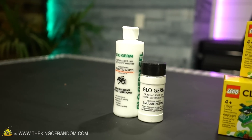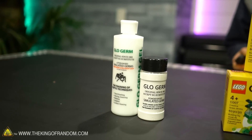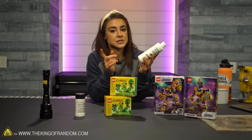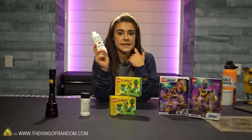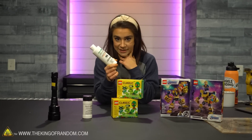I've never used Glow Germ before. These are not real germs — they are simulated germs. They use this in doctors' offices to teach students how to wash their hands properly and to get germs off of a surface. So again, these are not real germs, they're simulated germs.